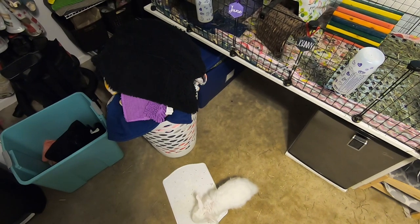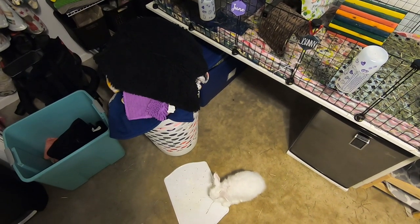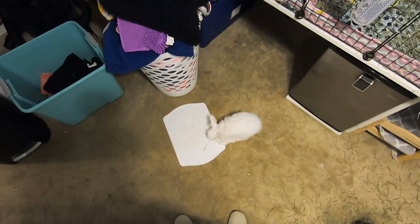Hi everyone, welcome back to the Tiny Herd where we talk about everyday pet care for guinea pigs, rabbits, and other small pets.